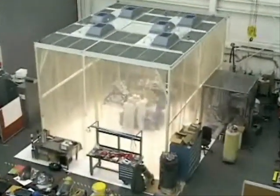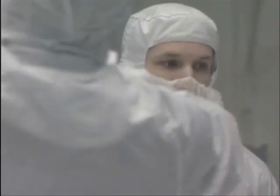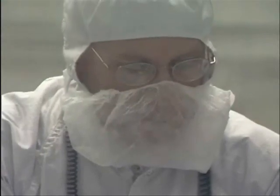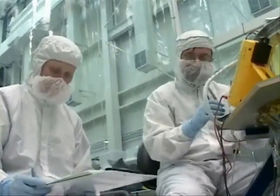Certain portions of the XRS instrument require work in a clean tent. One of the parts of this experiment is a bunch of filters — very, very thin filters to let the X-rays through, to keep out visible light and infrared, that sort of thing.